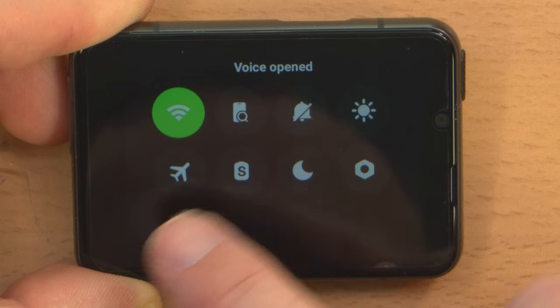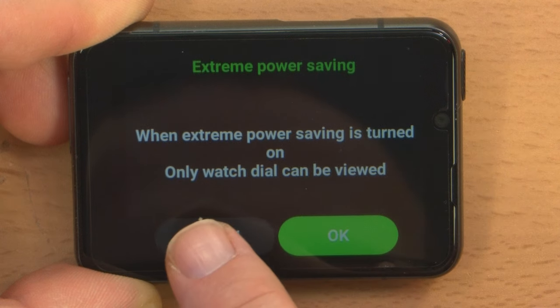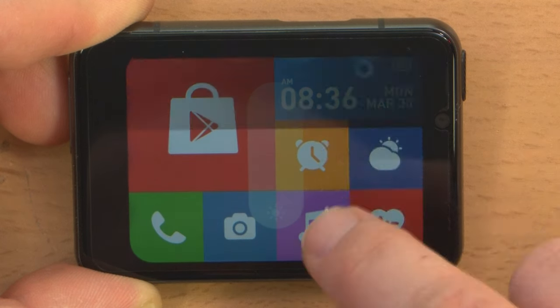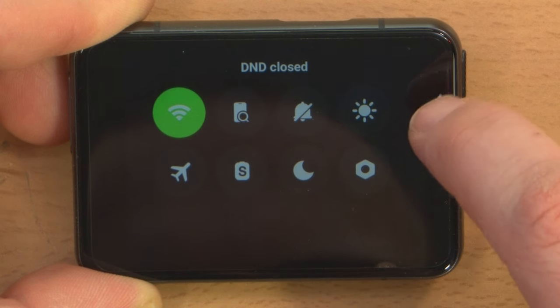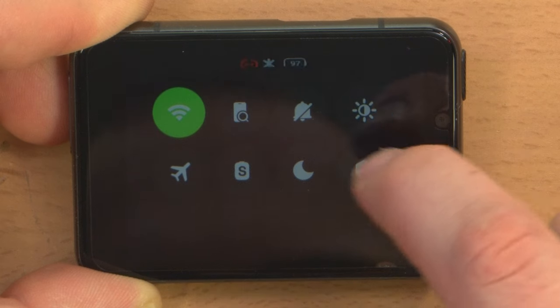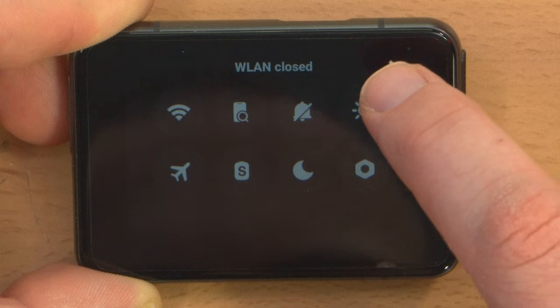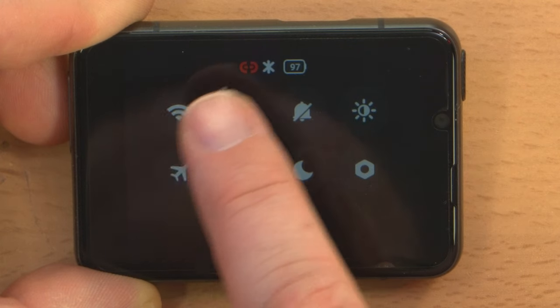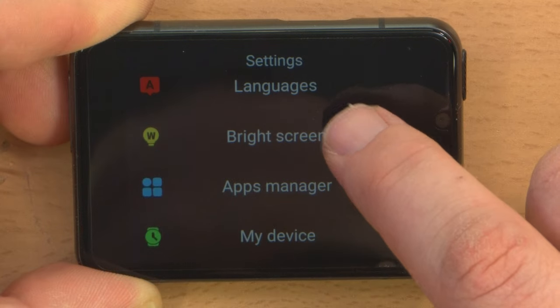New notifications, airplane mode, and an S on the battery icon — extreme battery saving. Do not disturb, low brightness. The phone is not connected. And double WLAN closed — Wi-Fi. Well, there is an update which it can't run yet because I'm not connected to the Wi-Fi. Before we connect to the Wi-Fi, let's try putting in the SIM card.